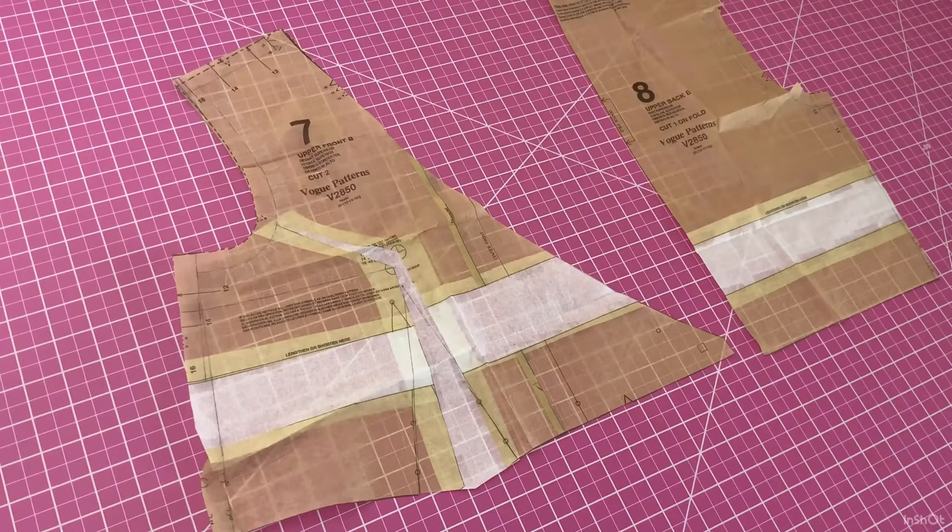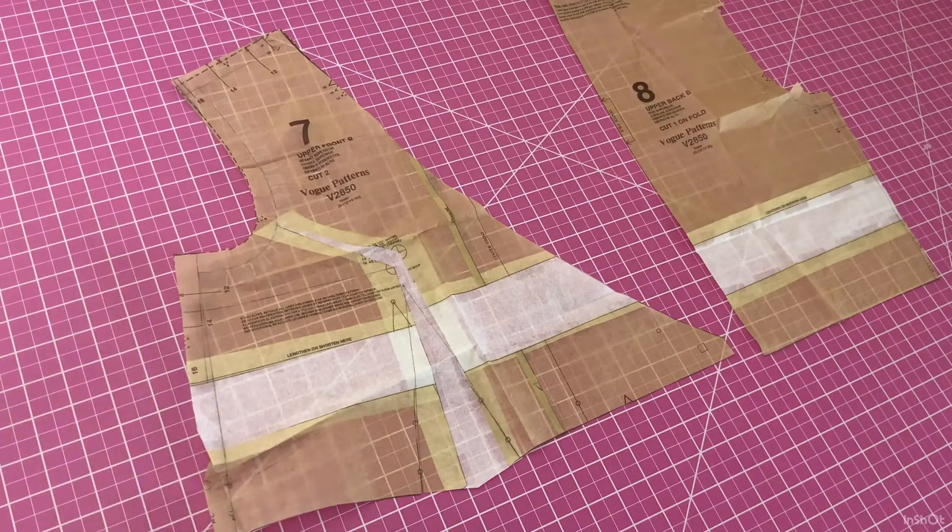I did a full bust adjustment to the pattern when I first used it about 10 years ago. I decided to add an inch to all side seams to accommodate those 10 years of my life. I also ended up cutting about an inch in length from the back bodice.